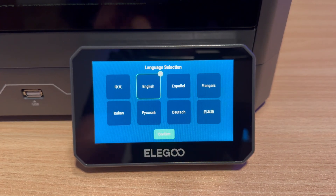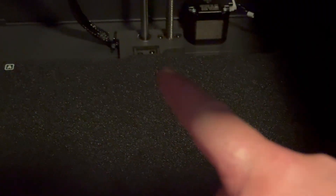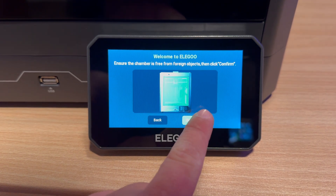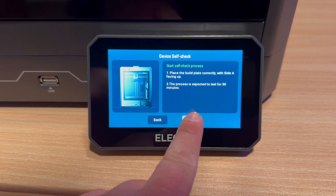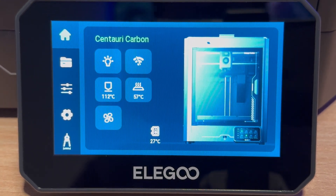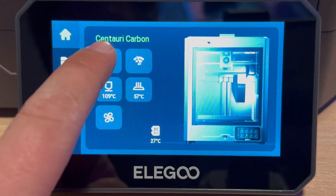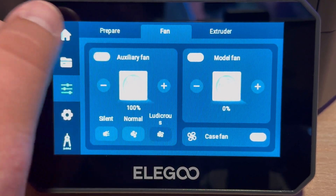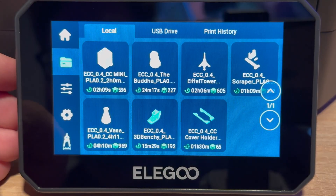As soon as the printer boots, it will ask for your language and tell you to loosen and remove three hex screws on the inside of the printer — these hold the print bed down during transport. Once removed, hit confirm. The printer then runs a device self-check, which is a 30-minute calibration and diagnostics test; it actually takes about 28 minutes. The home screen shows the light, network, nozzle and bed temperature, and gives you options to move printer parts, set up Wi-Fi, preheat the bed, print files, and calibrate the system.